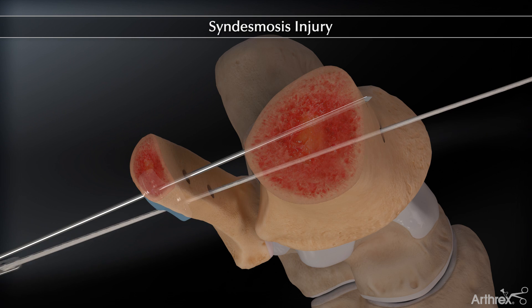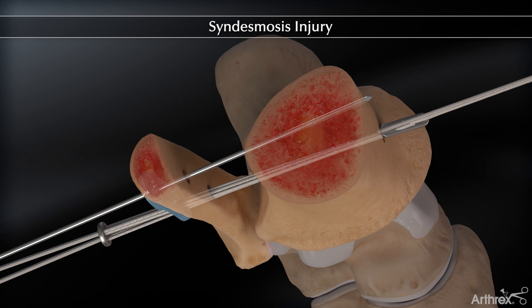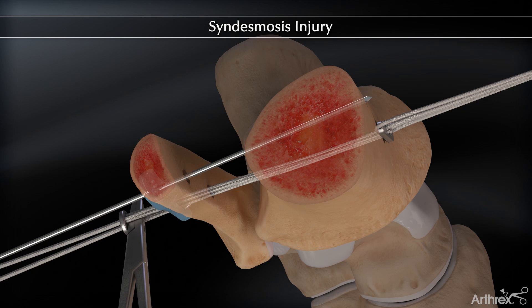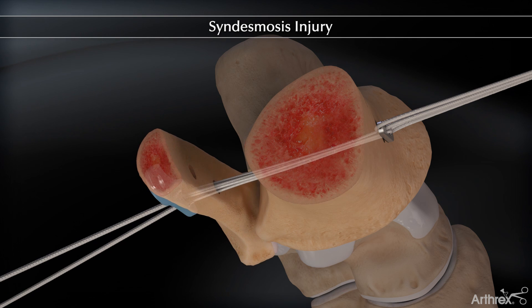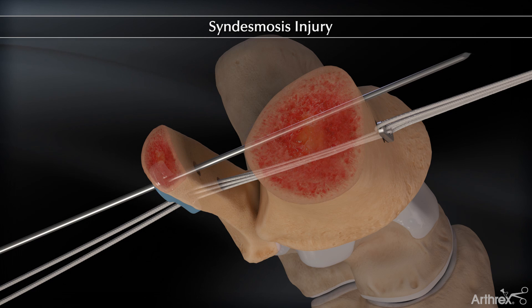The syndesmosis tight rope is inserted by pulling the needle lateral to medial. The medial button is flipped. A hemostat is used for counter tension as the tails are pulled tight. A second syndesmosis tight rope is inserted in the same fashion.